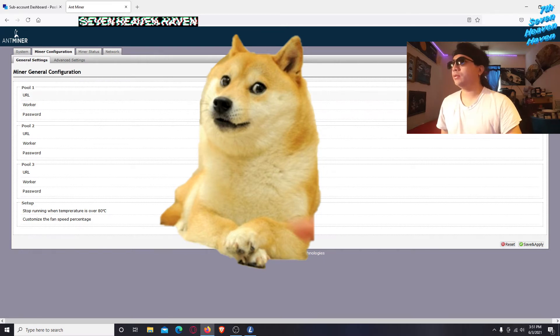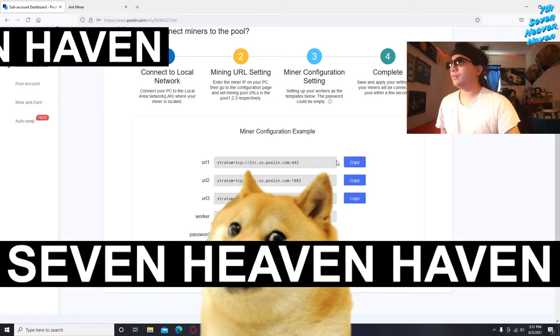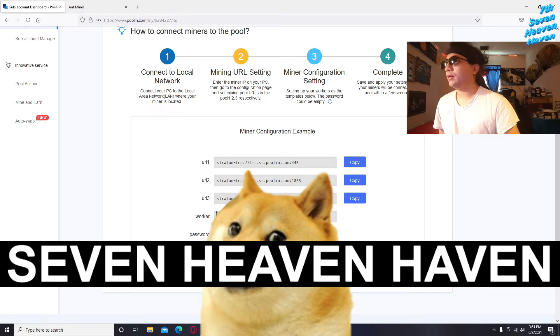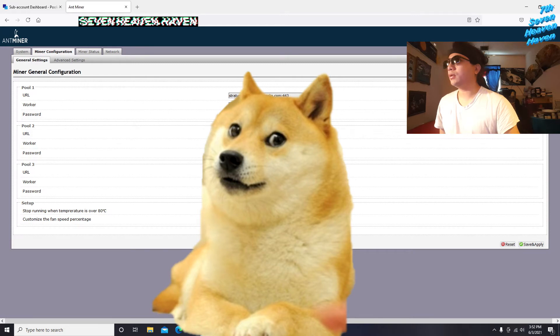Go back to your poolin subaccount and copy the first pool URL. In your miner configuration, right-click and paste the URL into the first blank field — it should read stratum+tcp://poolin.com:443. Then copy your worker name from poolin and paste it into the worker field. Then click Save and Apply.